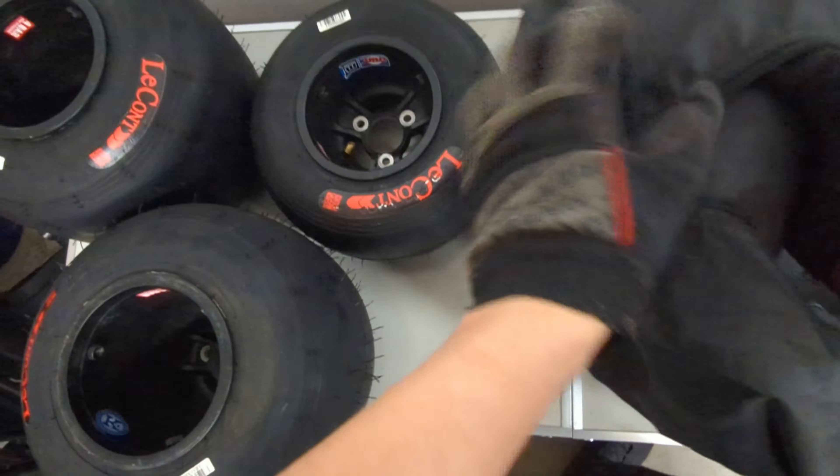Store your new wheels in a tire bag to stay organized and keep the rubber fresh. Load them up, ready to go, and good luck in your next race.